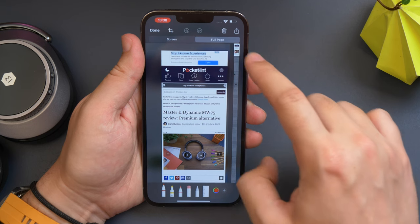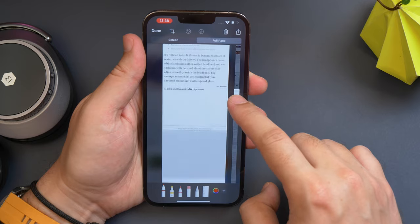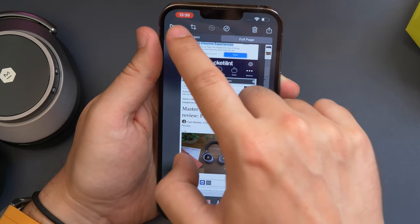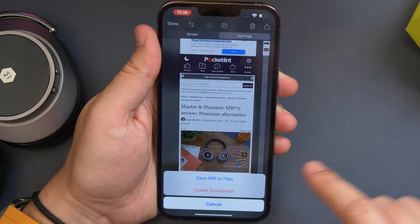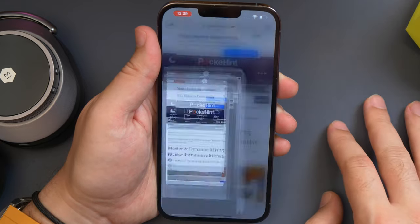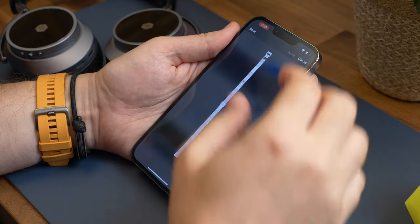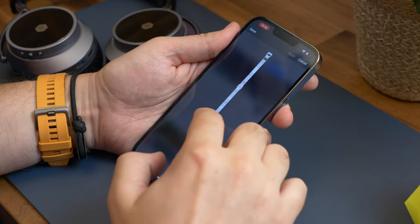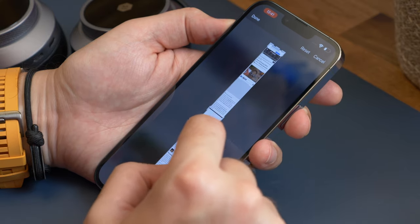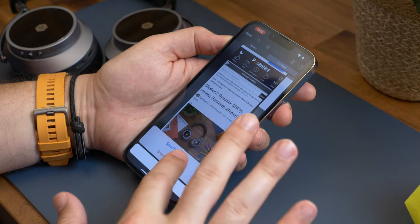Tap on full page. You'll now see a scroll bar on the side that allows you to scroll through the preview of the entire webpage. So if you want the entire thing, just hit done in the top corner and save PDF to files, before choosing a location to save it to. If however you just want a section of the full page, you can tap the cropping icon in the toolbar, select the part of the page you'd like to save, then hit done and save to files.